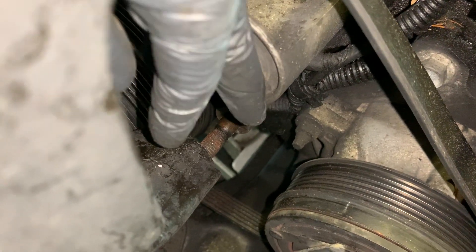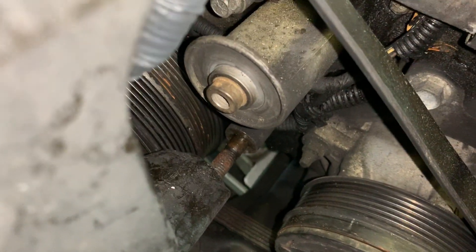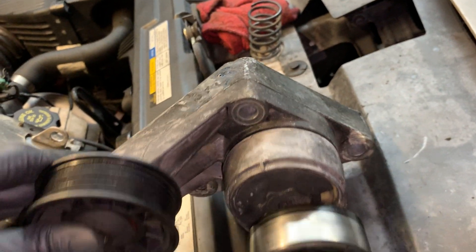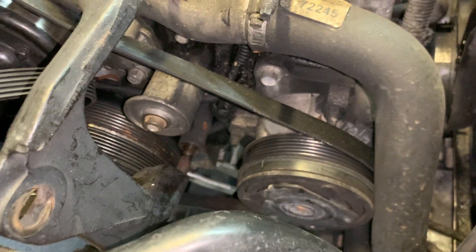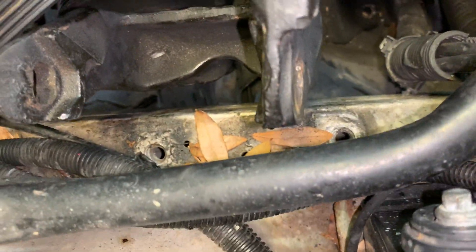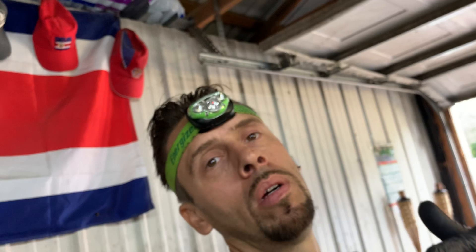I lube everything before I put it back and clean everything before I put it back. Don't go crazy with the lube — just a very thin coat to help prevent rusting and any binding or oxidation. I'll spray down and blow out the area and get it as clean as I can. Get your leaves and everything out of the subframe. My granddaddy used to say: if you're gonna work on it, make it look like you worked on it, or don't touch it.